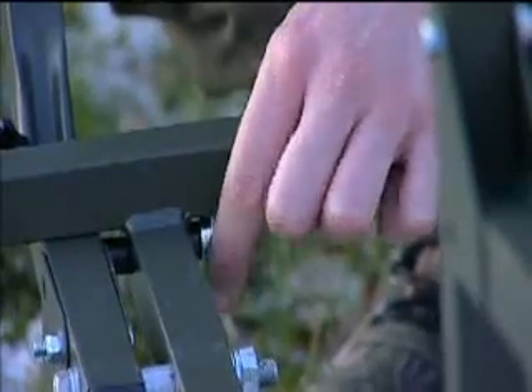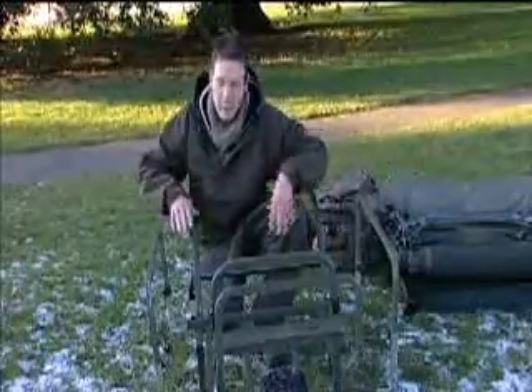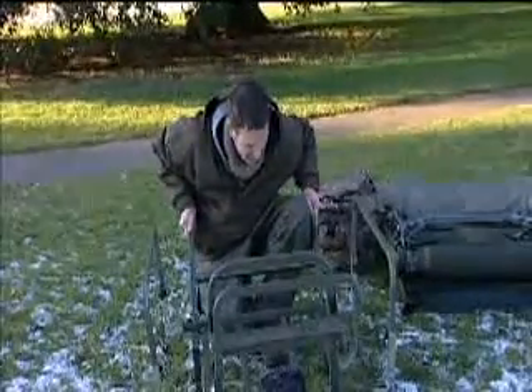There's a little locking nut in the bottom here which ensures that the handle can't slip out when you hit a bump or anything — it just locks it in place nicely.